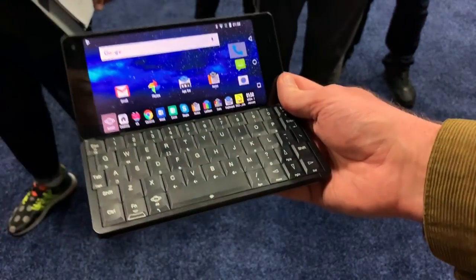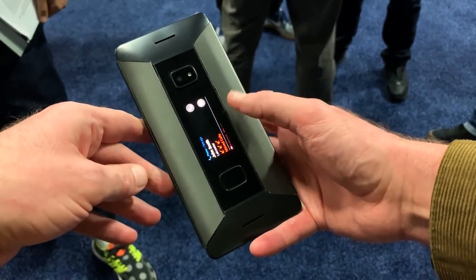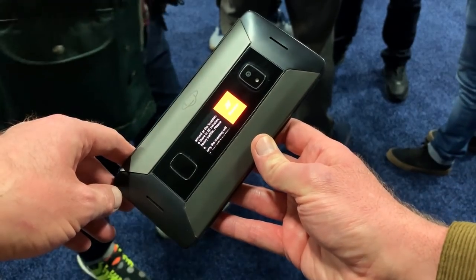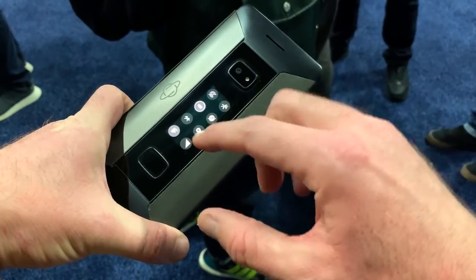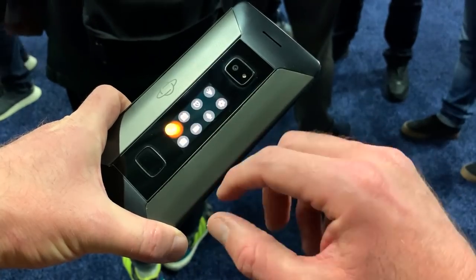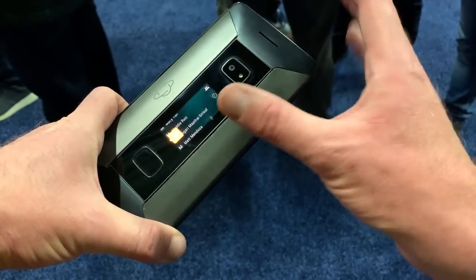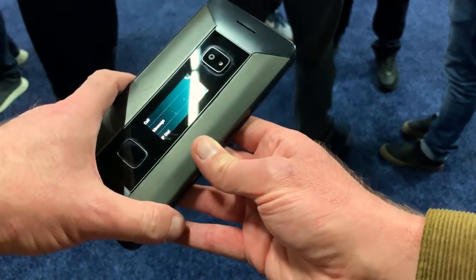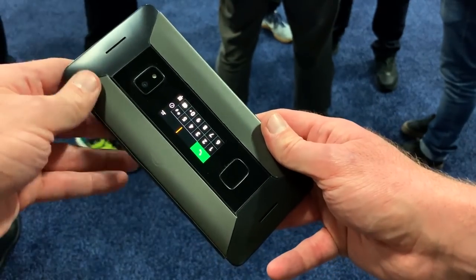We're actually looking at two early versions here, which is why I'm swapping over mid-video. What makes it more complete is the exterior display — a feature not present on the original Gemini. This exterior display is completely interactive. Planet Computers has made it so that if you're using this as a regular phone, there's really no need to open the device. You can answer incoming calls, scroll through messages, and reply using quick replies or slightly more complex replies, all from the exterior touchscreen.